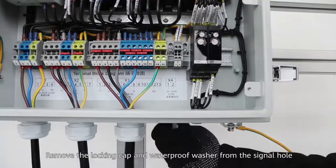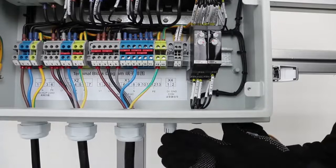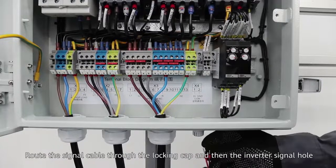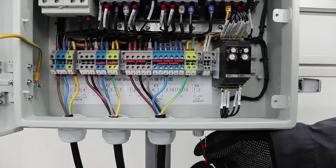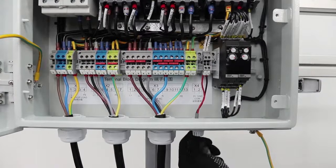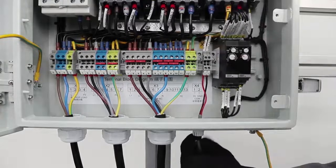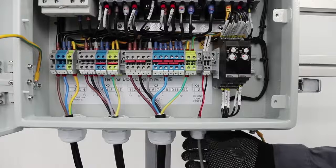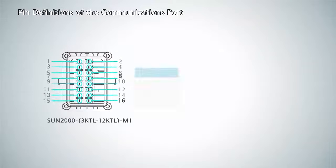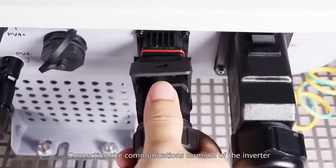Installing the signal cable. Remove the locking cap and waterproof washer from the signal hole. Route the signal cable through the locking cap and then the inverter signal hole. Pin definitions of the communications port. Connecting the communications terminal of the inverter.